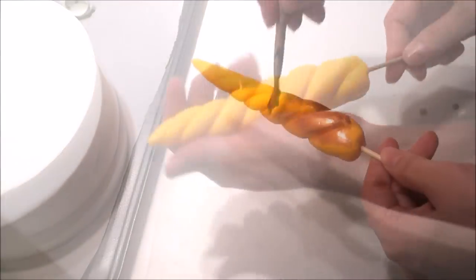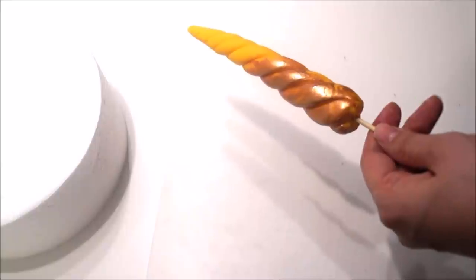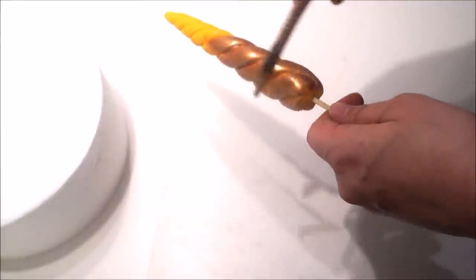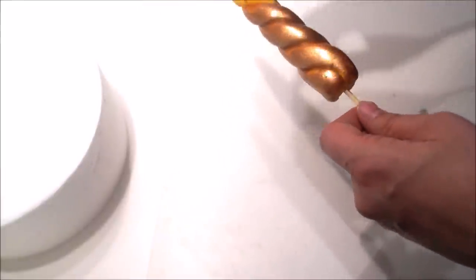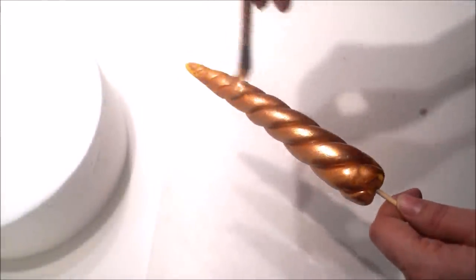Once your piece is completely dry you can go ahead and paint it with edible gold. Make sure that it is edible, and I always like to do two coats — do one coat, let it dry, and then do a second coat. It just gives a nice shiny effect to my unicorn. All the materials I'll be using for this video will be in my description box.